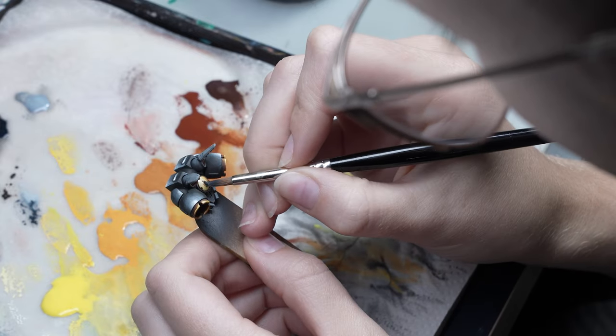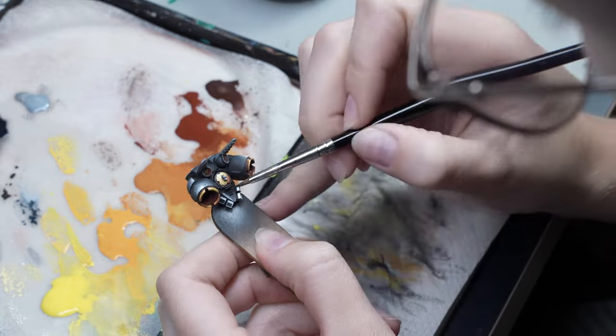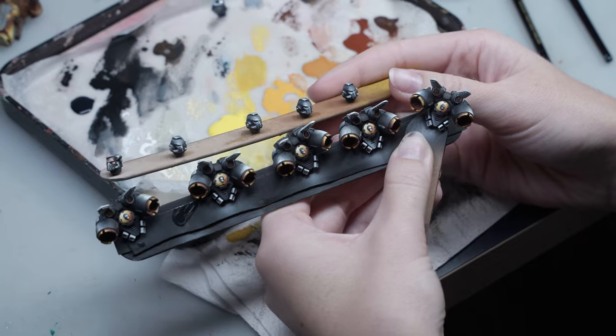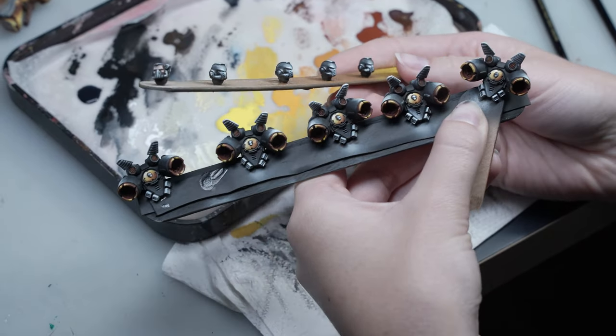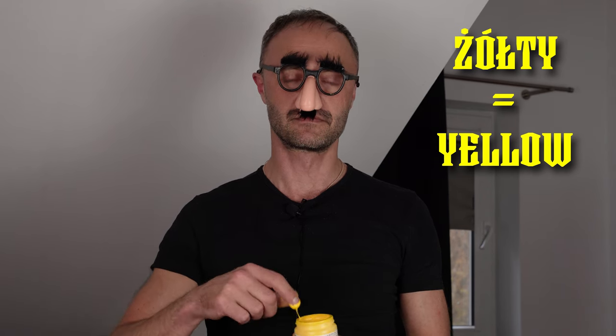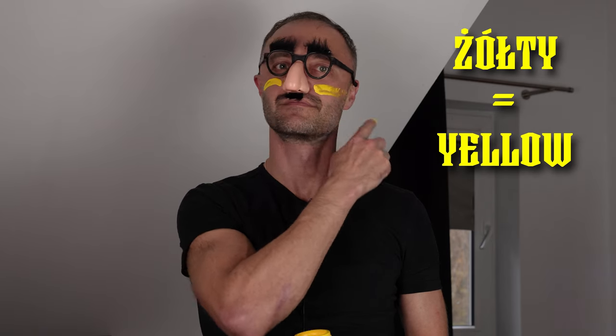Finally, she paints the skull black and emphasizes the edges. Let's take a break from painting and invite your favorite Polish teacher, Paweł. Hello dear students, welcome to our next lesson. The word for today is żółty — it means yellow. I repeat: żółty. Thanks Paweł!